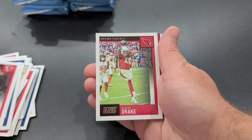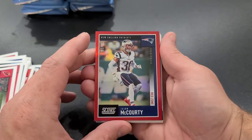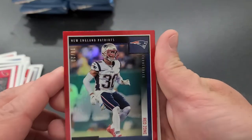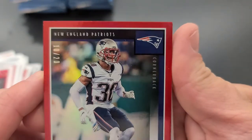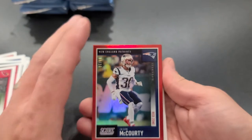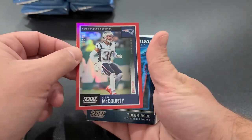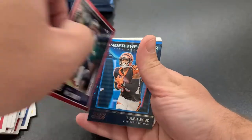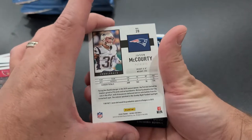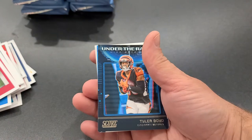Matt Ryan, Kendrick Drake. Oh look at that — Jason McCourty, and this is one of our parallels. Get up close — number 10 out of 20, this is the red zone parallel, number 10 out of 20. Very nice! Let's flip that over. Very cool — good hit right there. Get that one sleeved up.